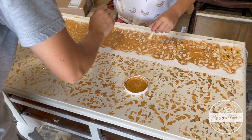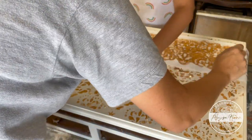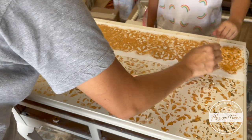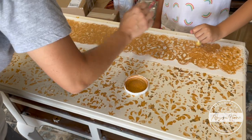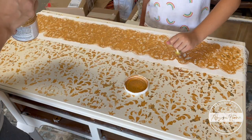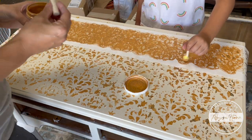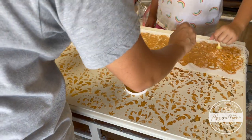Sometimes you have to pivot. When you experiment and learn something and it doesn't go the way you planned, you have to come up with another idea. I was still really set on having some gold design on the top of this piece, so I used the same stencil but pulled out my gold antiquing gel and blended that into the remaining gold leaf that did attach.